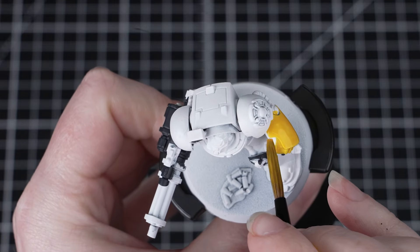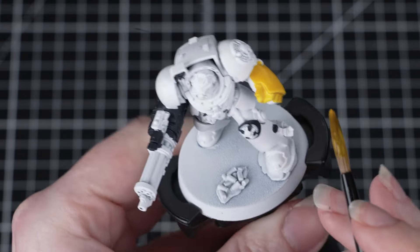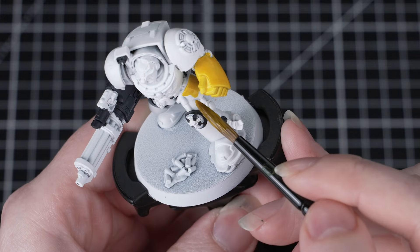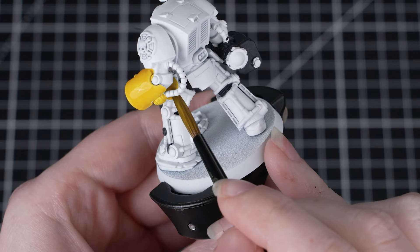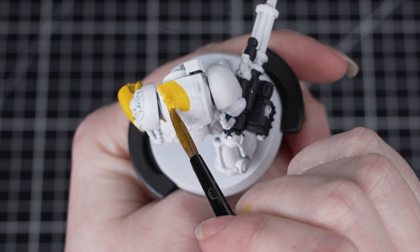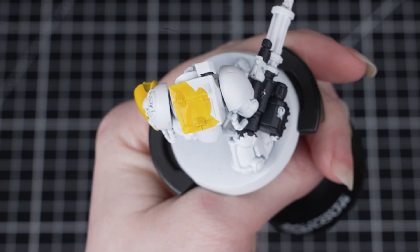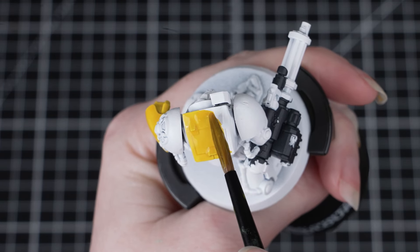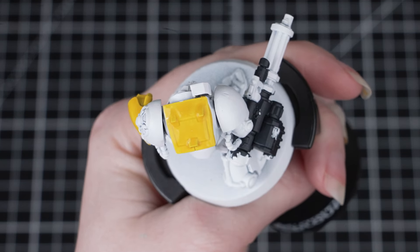We don't need to worry about being too neat here, just try and avoid those black areas that we've already painted. We're using a larger brush as this will help us apply the paint more quickly and also avoid brush strokes. When you're applying contrast over large areas like armour panels, we need to apply it heavily and neatly, working in small sections. Doing this means that we can control any excess pooling as we work our way around the miniature. Applying it heavily means that the paint stays wetter for longer, which gives us more time to control that pooling and move the paint around as we need to. Just carefully work your way around the entire miniature until you've covered the whole armour in that yellow, then step back and give it plenty of time to dry.